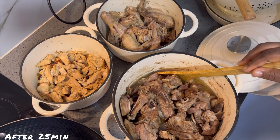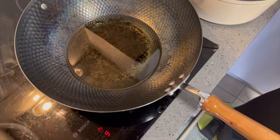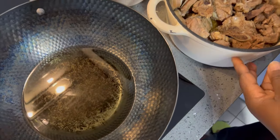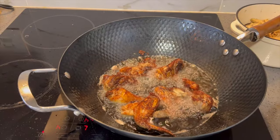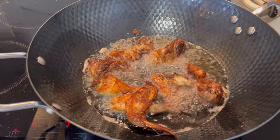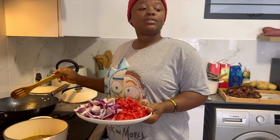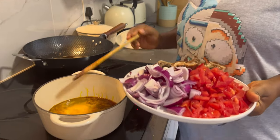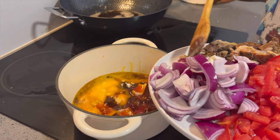My meat is washed, so I'm about to fry them. My oil is on fire, so I'll start with the chicken. I'm starting with my spinach — my red oil is on fire, I'm adding my sliced onion and putting it in.